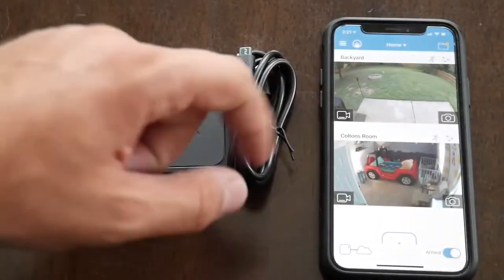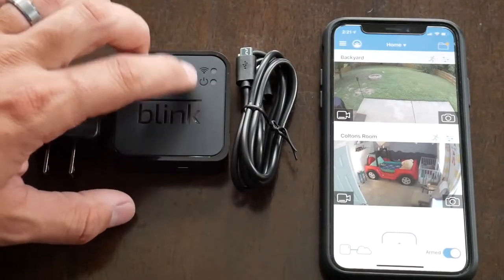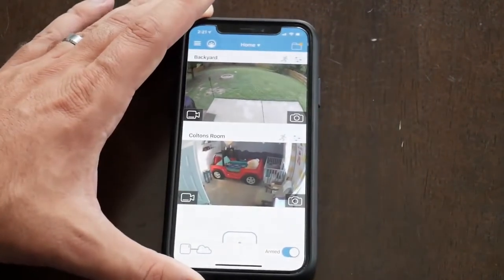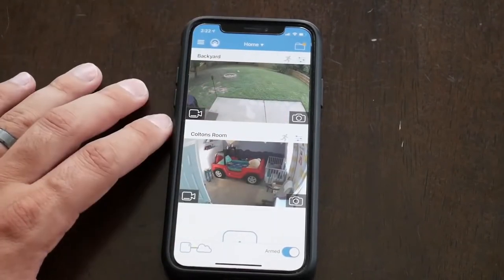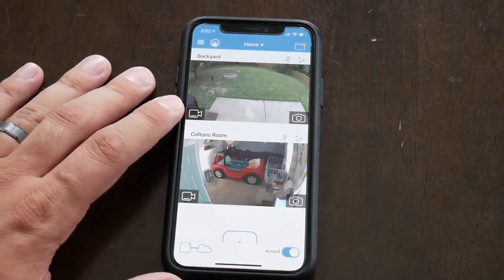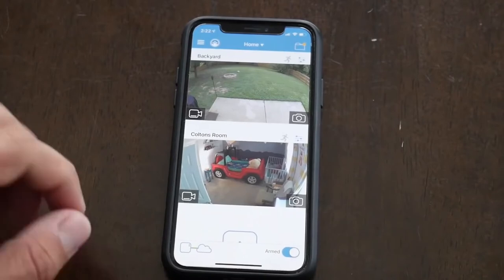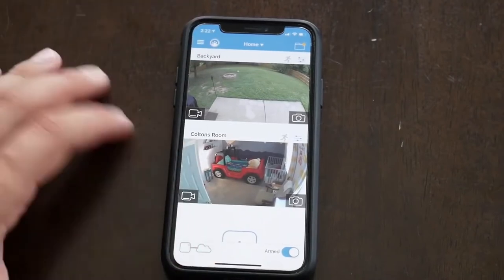Let's talk about setup and then go through some of the app features. First you'll need the sync module — it has a power light and a Wi-Fi connectivity light. Plug it in next to your wireless router, making sure it's nice and close. Then download the Blink app. You'll go through a typical setup for a new device: download the app, create a login, sync the module to your wireless network. Something to note: you need a minimum of 2 megabytes upload speed to run these cameras, review footage, and connect for a live feed.